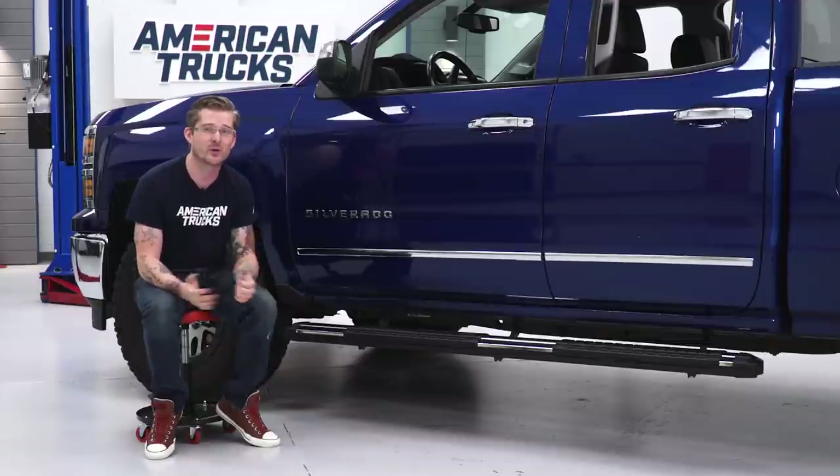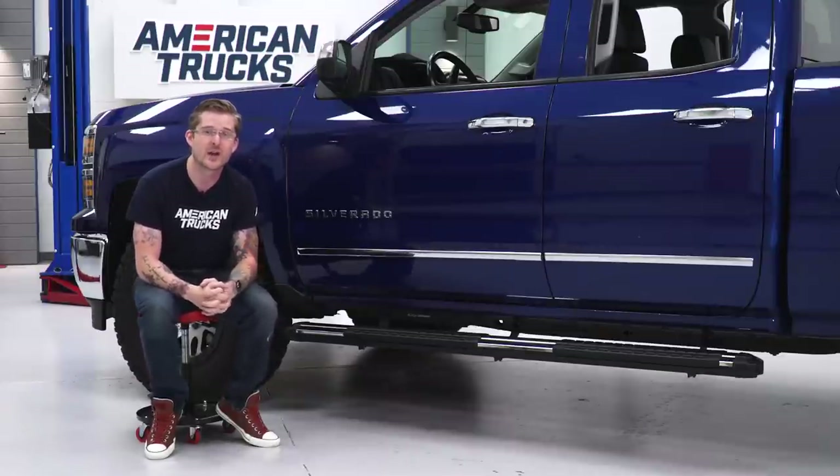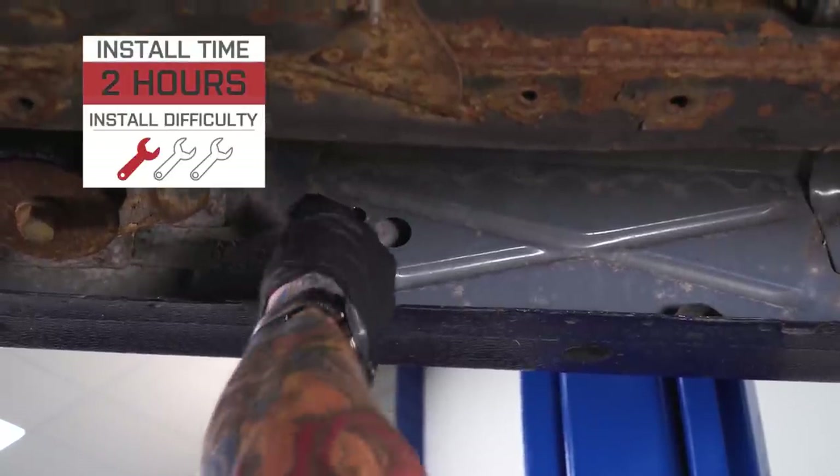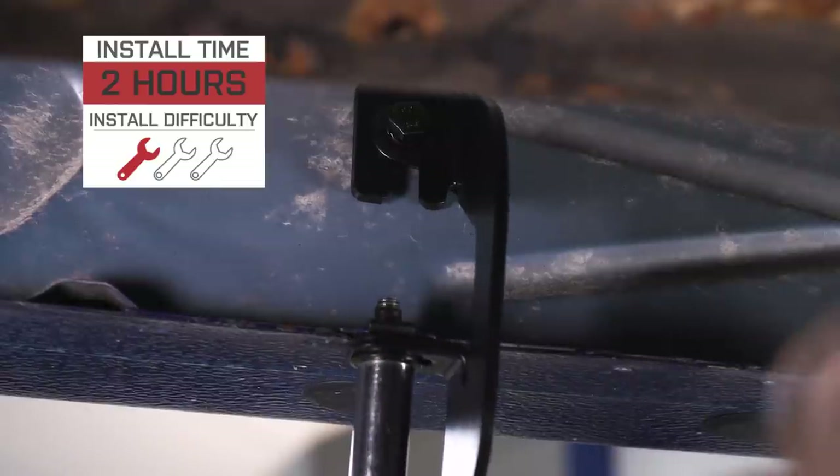They're also a very simple bolt-on install. There are actually pre-drilled holes inside the cab and the pinch seam, so you don't have to drill any holes. You can get away with installing these without any power tools — you honestly only need a couple of sockets and a hand ratchet. For that reason, I'm going to give the install a very simple one out of three wrenches on my difficulty meter.